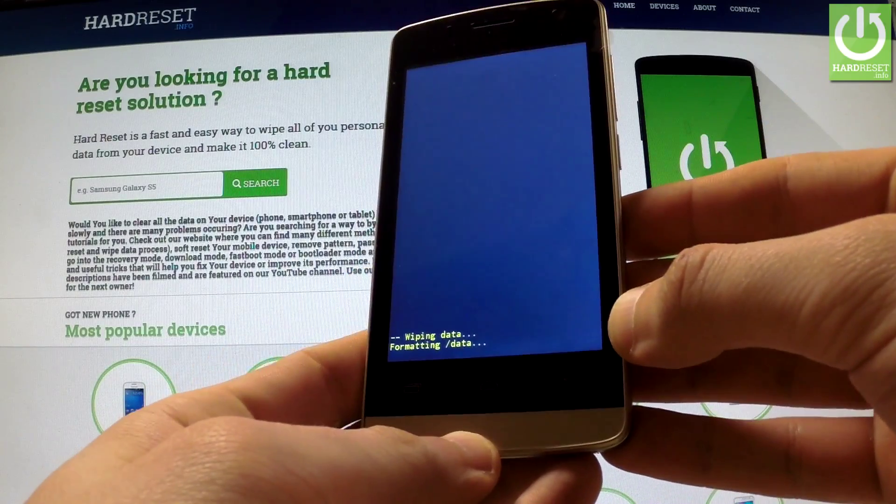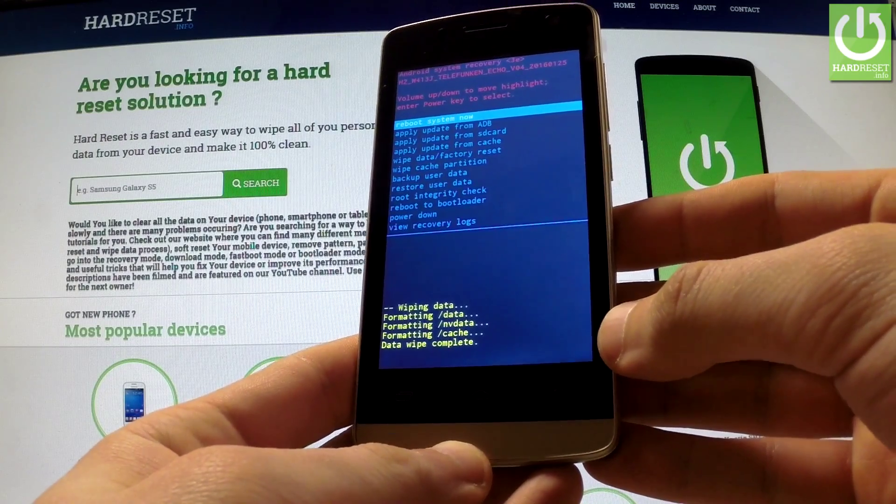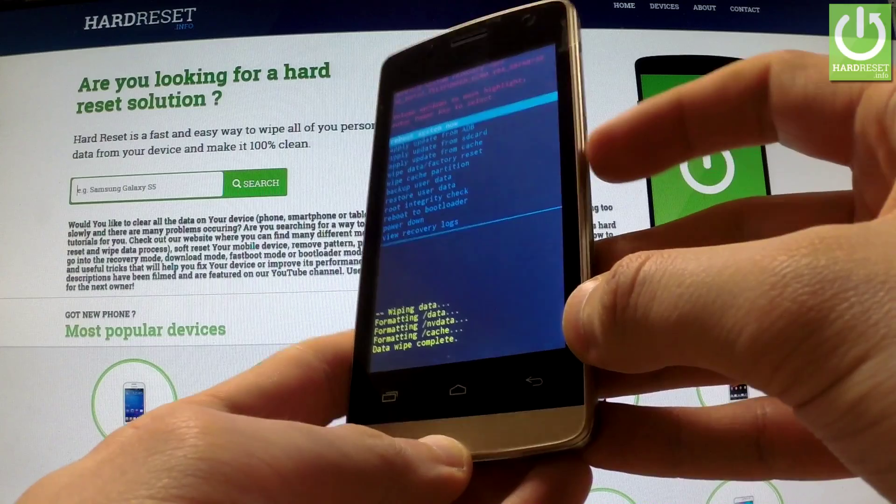The phone is wiping data and formatting. Now all you have to do is simply press the power key in order to reboot system now.